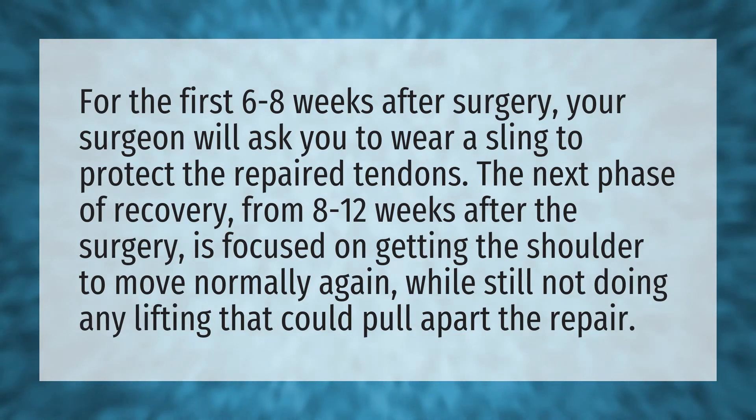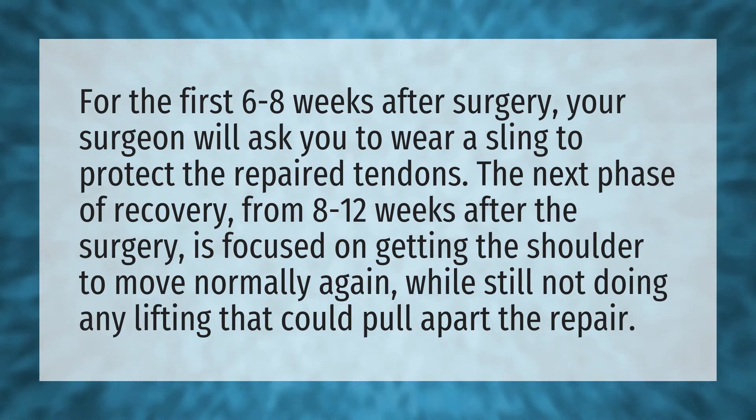For the first six to eight weeks after surgery, your surgeon will ask you to wear a sling to protect the repaired tendons.